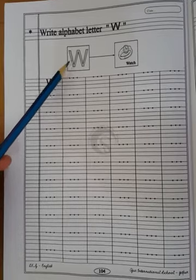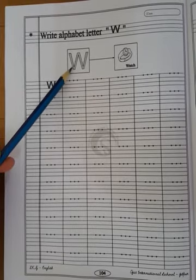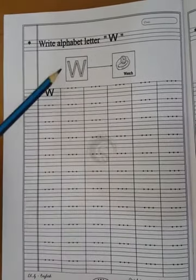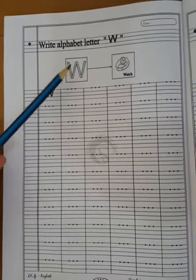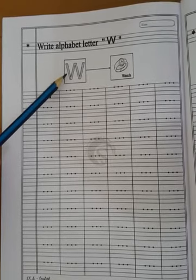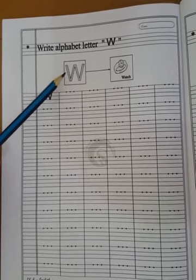I will teach you how to press and write capital letter W. W for watch. Children, I already taught you the zigzag line, so capital letter W is very easy for you.